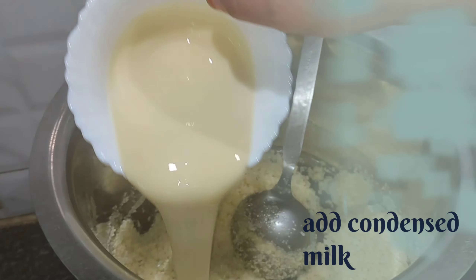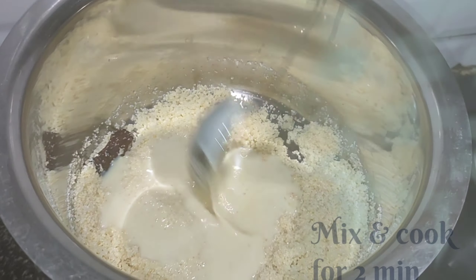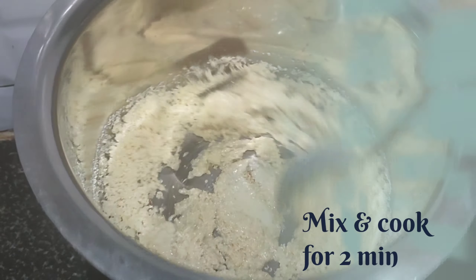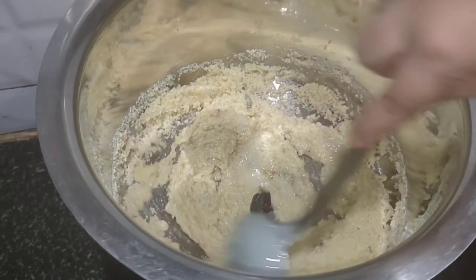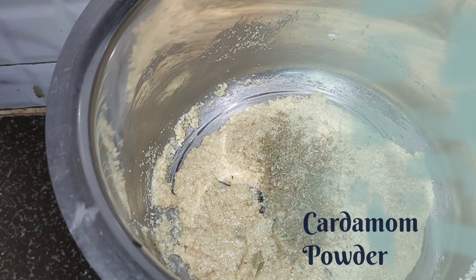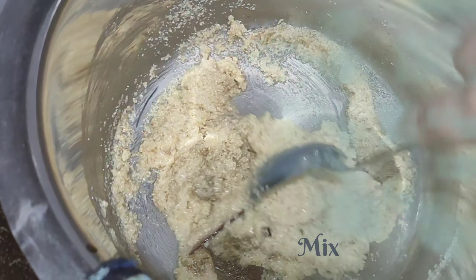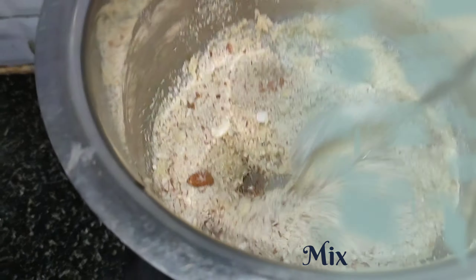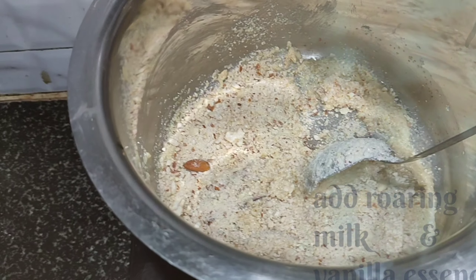Mix everything until the sugar dissolves well. After 1 minute, add condensed milk. Mix and cook for 2 minutes. Condensed milk enhances the flavor of the suji. Now add cardamom powder, give it a mix, and add dry fruits powder and mix everything well.